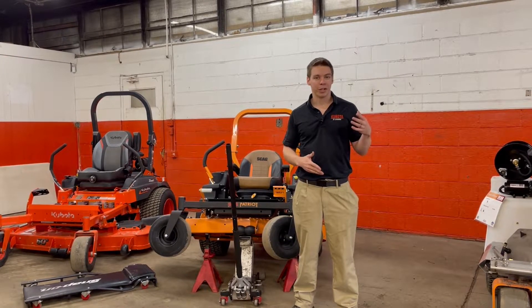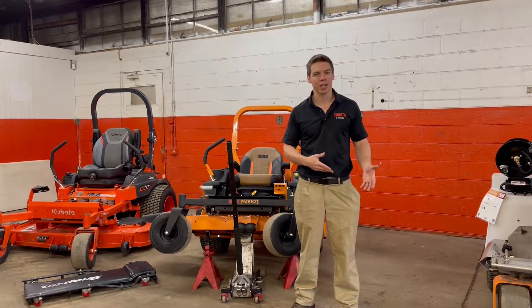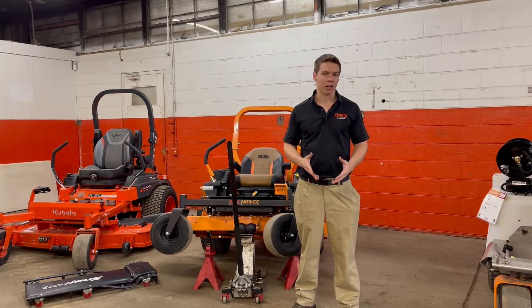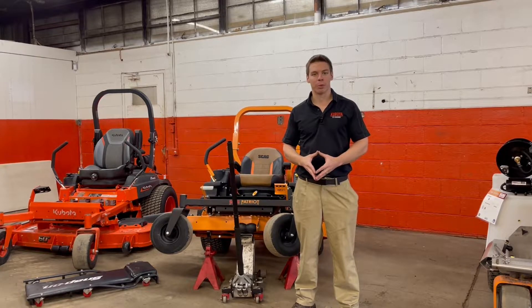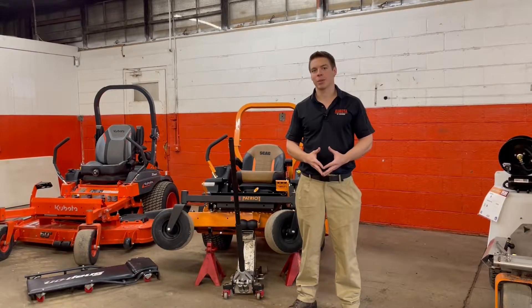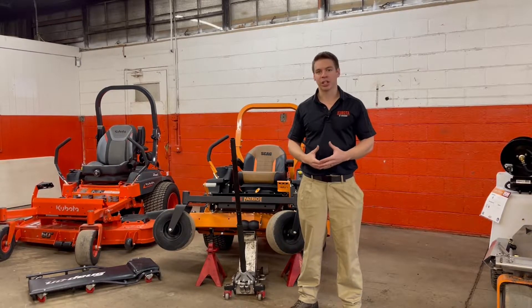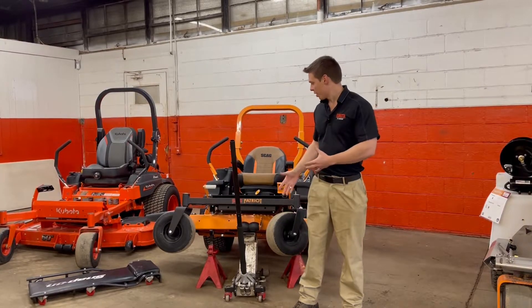Your easiest option is probably taking it to a dealership and having them either sharpen it or put a new set of blades on. But your other option, if you're a little bit more handy, is you can sharpen your own blades. I've got one of my mechanics here with me today, Mike — he's going to show us how to sharpen the blades properly in a couple different ways.